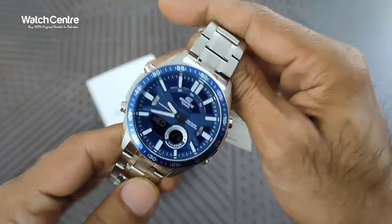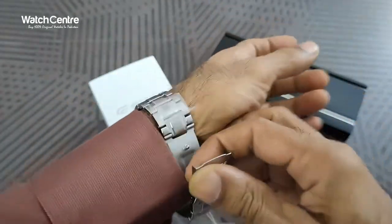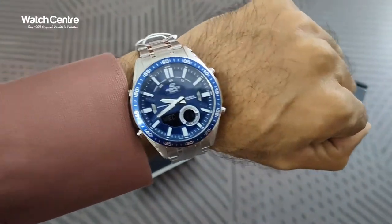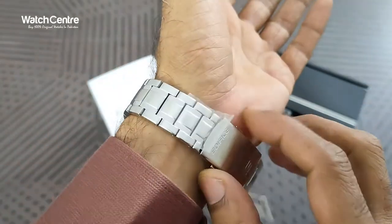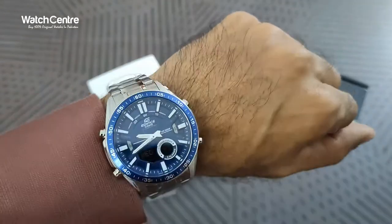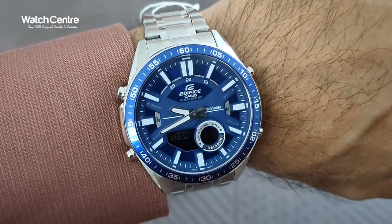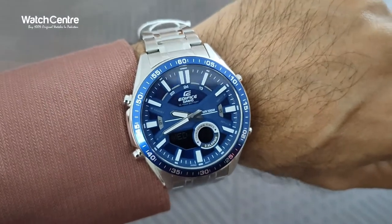We will try this watch on the wrist. This is how it looks — it's a pretty attractive watch. The dial, the build quality — Casio is a popular brand, famous for its quality and build. The combination of blue and silver is always very popular.